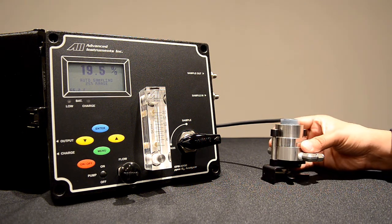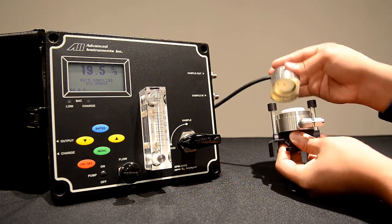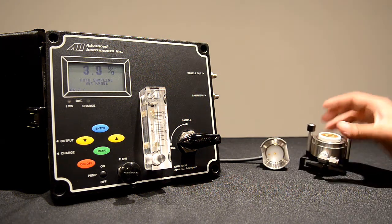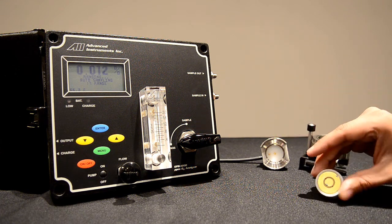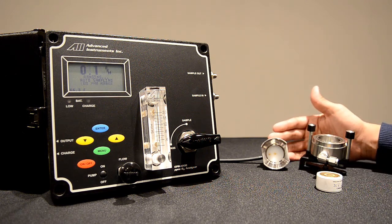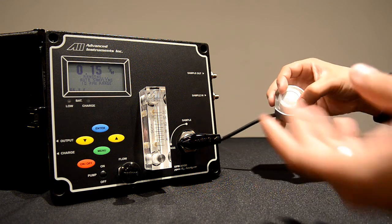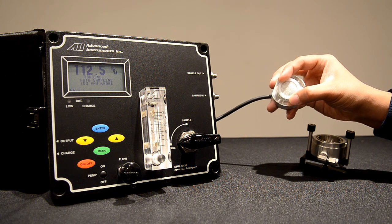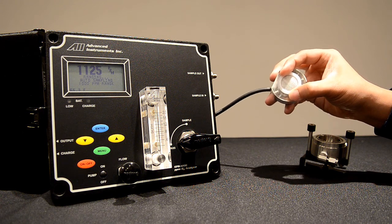To remove the sensor and expose it to air, we loosen the fittings at the bottom of the sensor housing, rotate the top sensor housing, and slide off. As you can see, we have the sensor inside the analyzer and the top housing. The sensor will have a gold-plated bottom that corresponds to the gold pins of the top sensor housing. We will place the sensor inside to make contact between the two gold parts, and hold the sensor firmly with two fingers on the edges, avoiding the center of the sensor. We will now wait for the reading to stabilize.